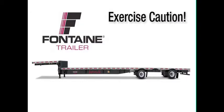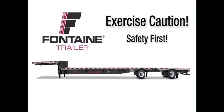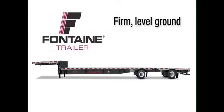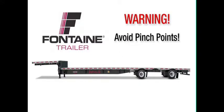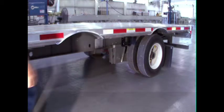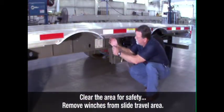As with all heavy equipment, remember to exercise extreme caution. Follow all stated and customary safety procedures and position your equipment on firm, reasonably level ground. When operating the slide mechanism, avoid all pinch points. Failure to heed this warning could cause serious injury or death. Check the area around and underneath the trailer to make certain it is clear of obstructions and personnel.